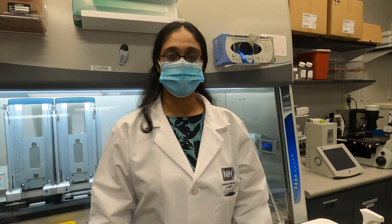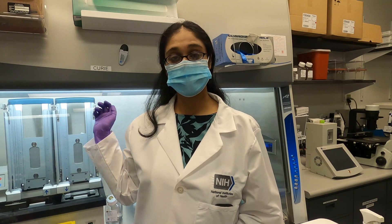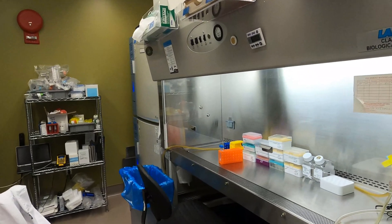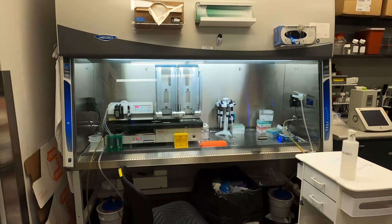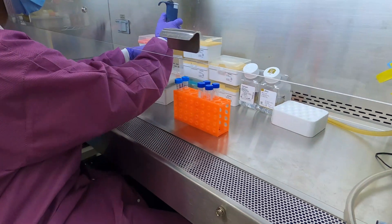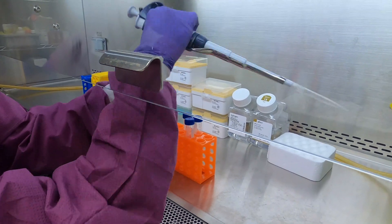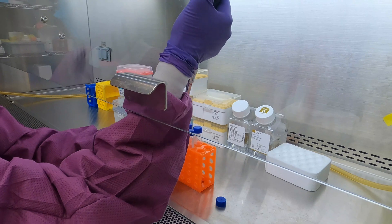This is our tissue culture room where we do cell culture. We have four tissue culture hoods and several different incubators to house all the different types of cell culturing we do in this room. It's a standard tissue culture BSL-2 lab, and we do everything from primary cells to mammalian, suspension and adherent cells — all the different types you can think of.